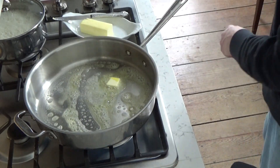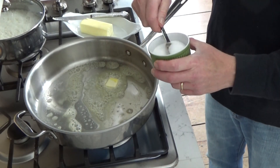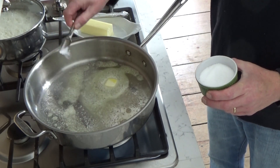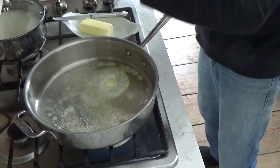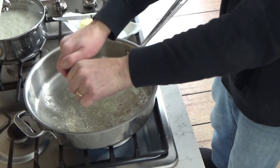Then I'm going to add some salt and pepper directly to the skillet. This way I don't have to season the individual pieces of chicken. Here's the pepper, always freshly ground for the best taste.